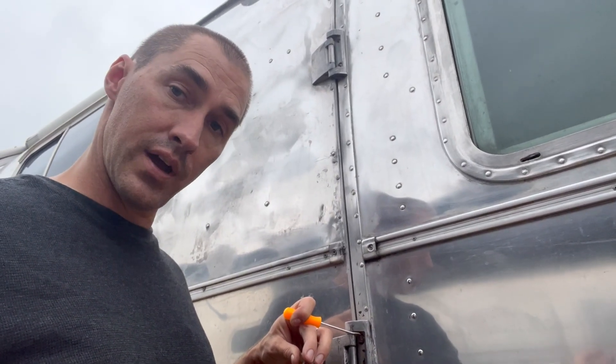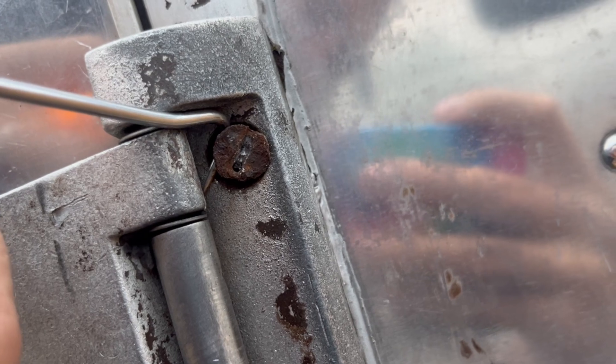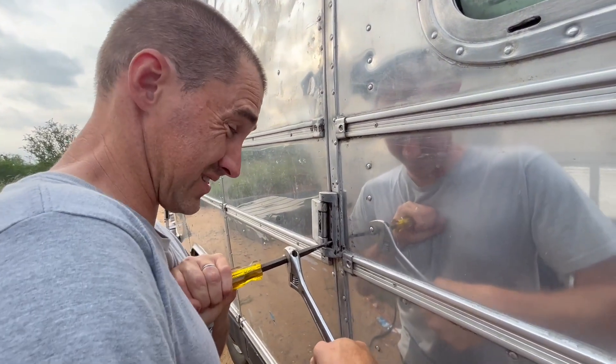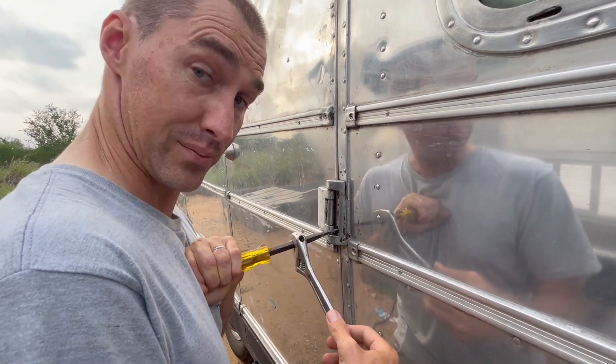My little hook tool has come to the rescue once again. I can get it behind the screw head and give a little bit of lift as I try to push the screw. You can see that I've drilled a little bit of a slot back into the screw so that I can get some grip on it. Pushing pretty hard on this, although my grandfather made the screwdriver so I'd really like to not break it.